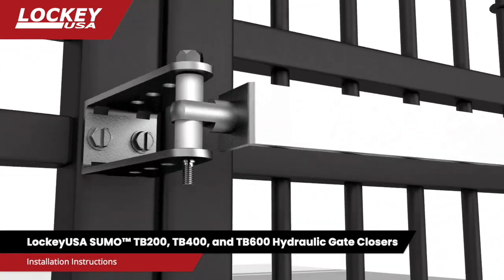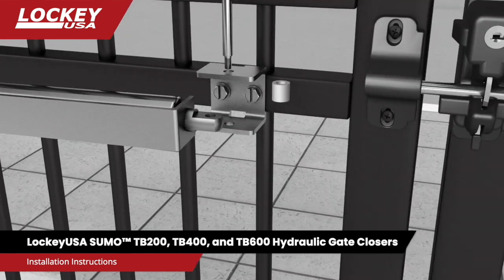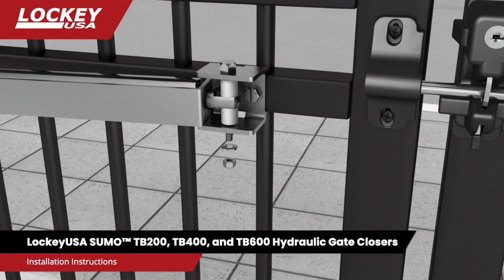Installation instructions for the Lockheed USA SUMO TB200, TB400, and TB600 hydraulic gate closers.